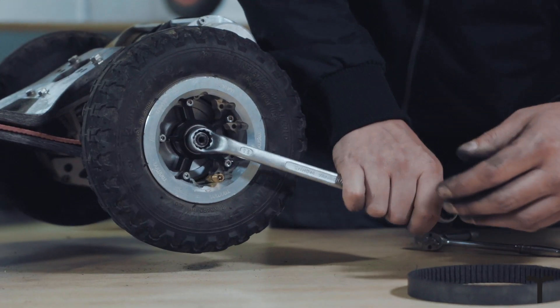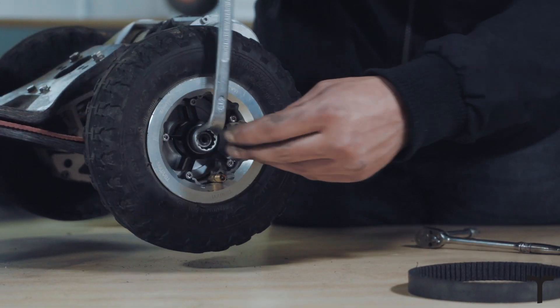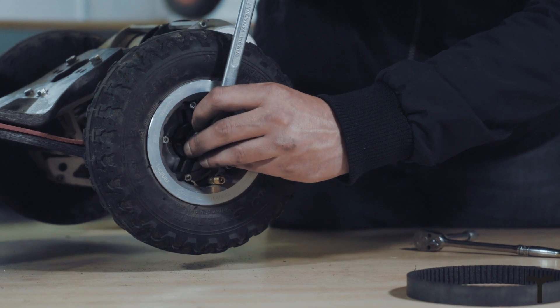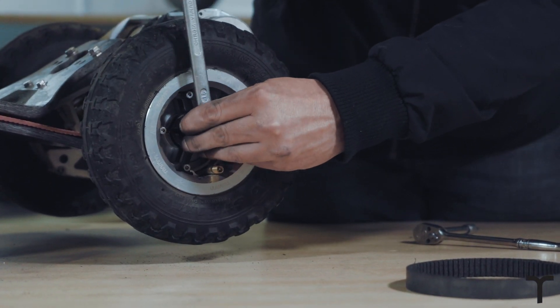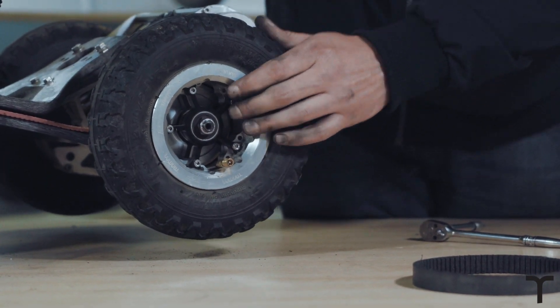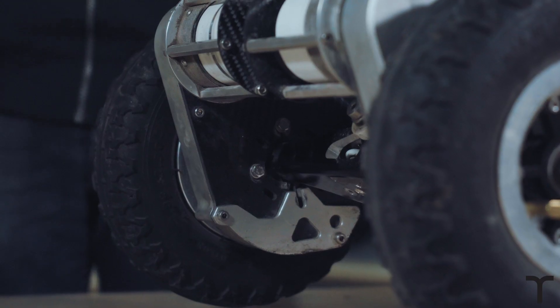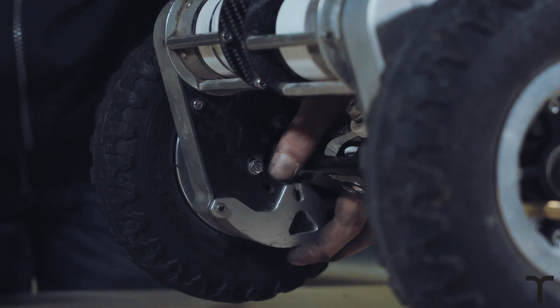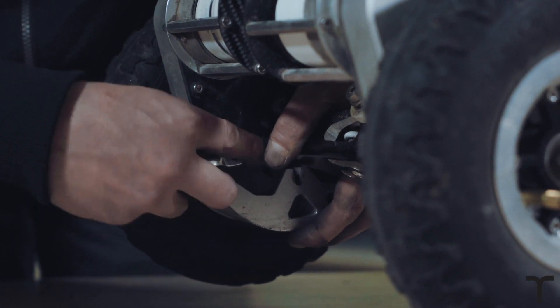The nylon lock will hold the nut on — it just needs to stop the wheel moving. Back the axle nut off about a quarter of a turn; the wheel shouldn't move and should spin freely. Last thing to do is set the tension — just hold the carbon panel up and give it a bit of a squeeze. That's all it needs.